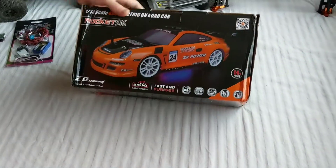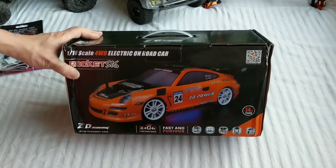This is how the box came in. The sides are a little bit crunched but not too bad.